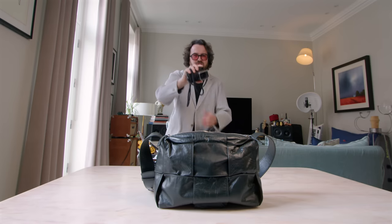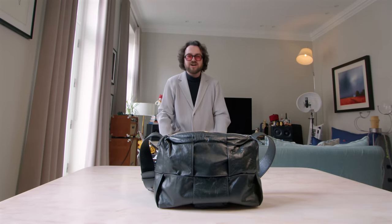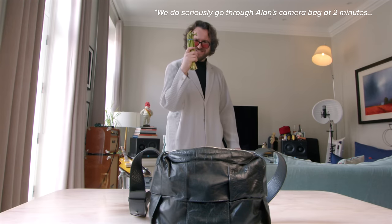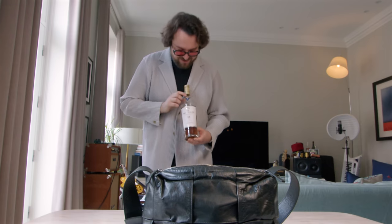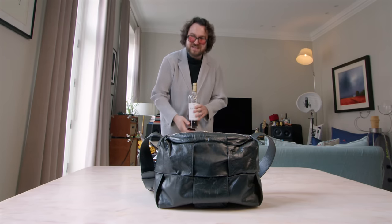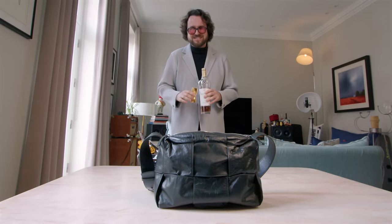Obviously I wouldn't go very far without my trusty Leica M — it's got the 24 Sumilux on it. Sometimes I get a bit hungry when I'm out shooting — asparagus! And after you've had a snack you might get a bit thirsty, so — a beautiful bottle of Macallan 18 year aged. You want to be careful when distributing it, especially when sharing with friends.